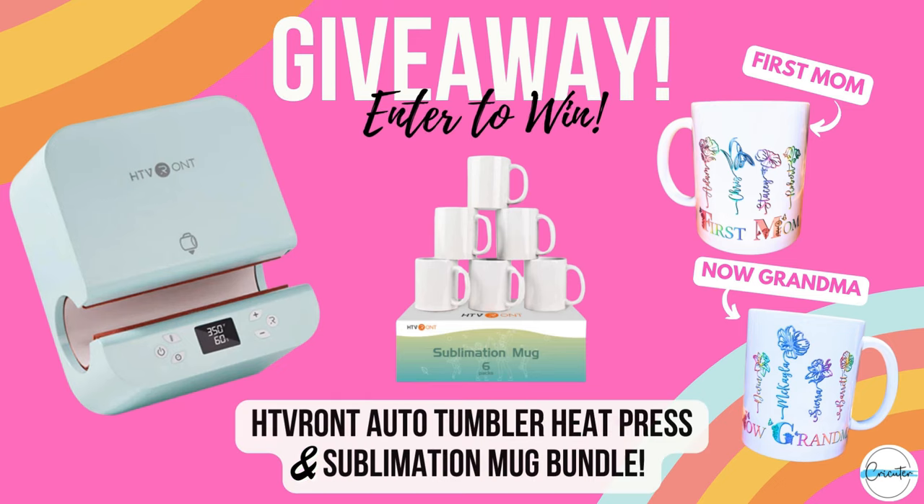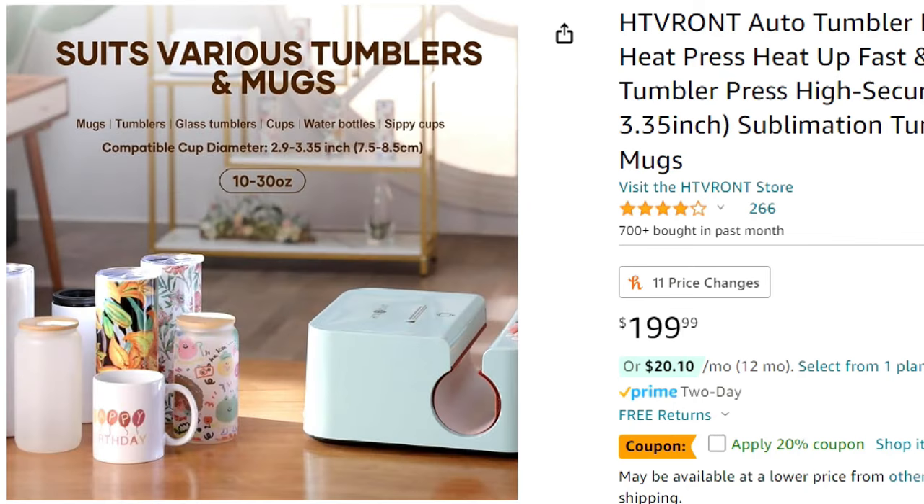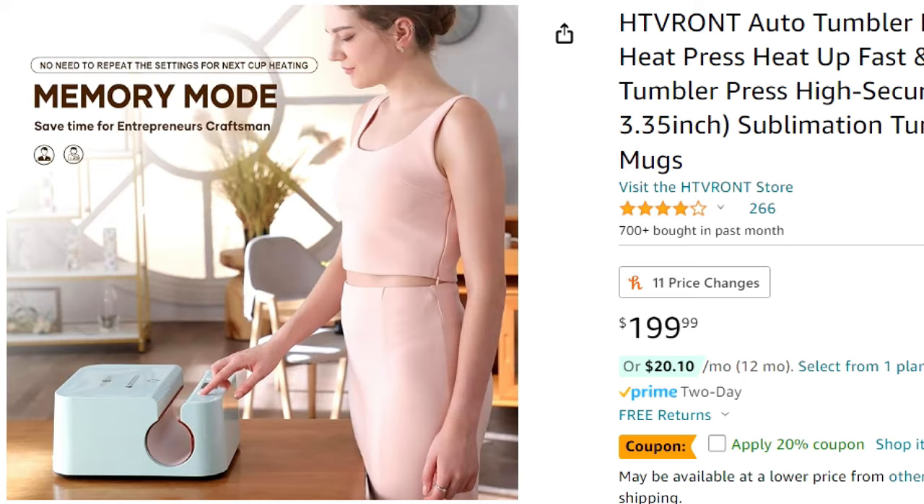I know it's tempting to skip around in YouTube videos, but I really wouldn't do that in this one. I cover so much important stuff in this video that I guarantee you wouldn't know if you've never done this before. Another exciting reason to watch until the end is so that you can learn how to enter a giveaway. To celebrate HTV Ron's third Fans Carnival, they're hosting a giveaway on my channel — we're giving away an HTV Ron Auto Tumbler Heat Press and Sublimation Mug Bundle to one lucky winner. Thank you to HTV Ron for sponsoring this giveaway.